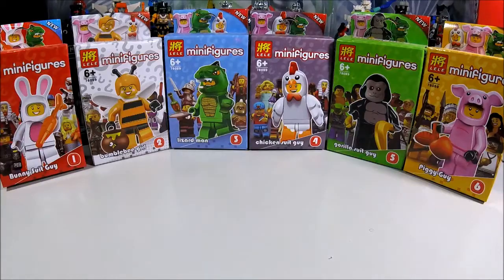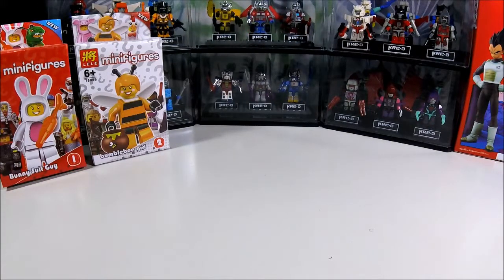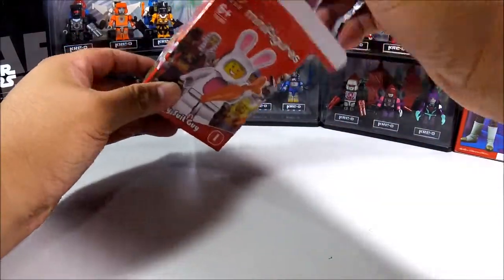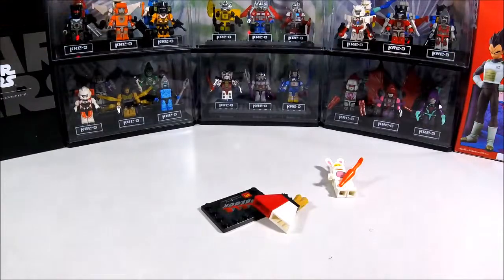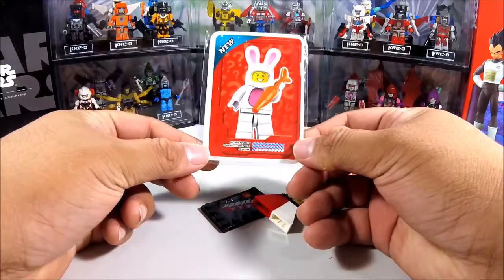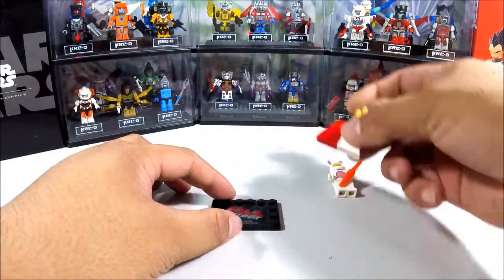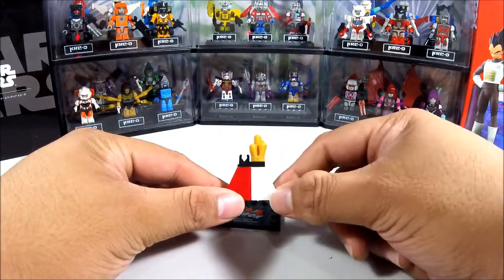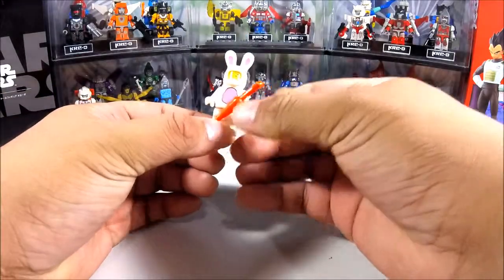Without further ado, let's start with number one: the Bunny Suit Guy. A lot of people have been looking for these, and it's very easy to instantly spot fakes with Lego minifigures, especially bootlegs from China. Here's the card — I don't really need to open this because it's irrelevant. I do like this piece though; we usually got these on older Lego sets, some of the underwater sets.